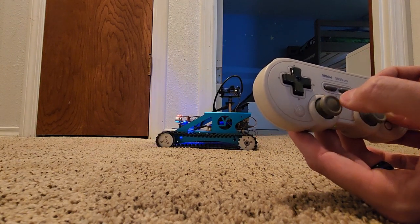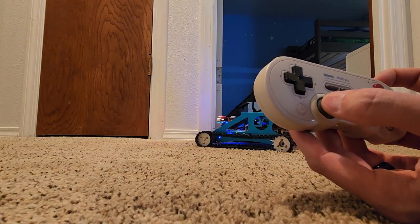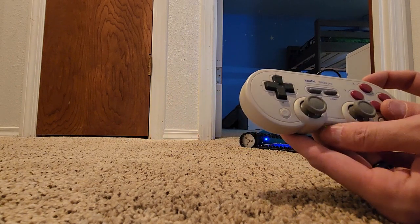I love the little squeaky track on it — reminds me of a real tank. And that's kind of it. Hope you enjoyed.